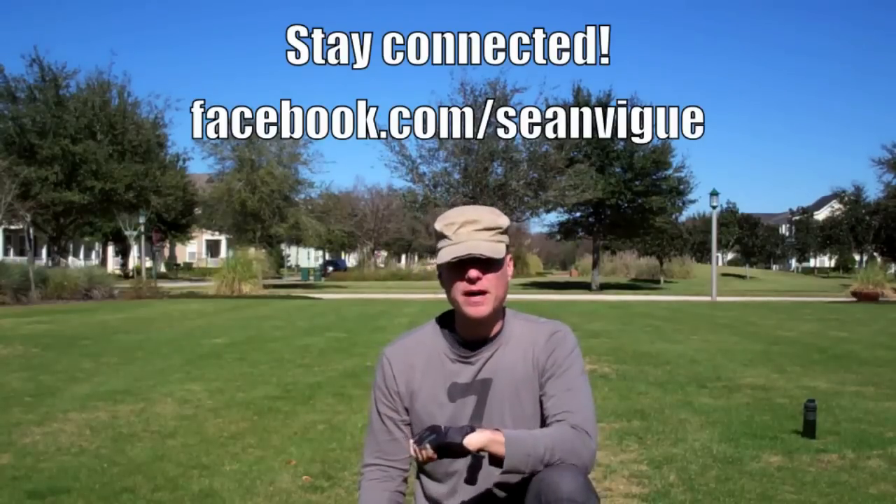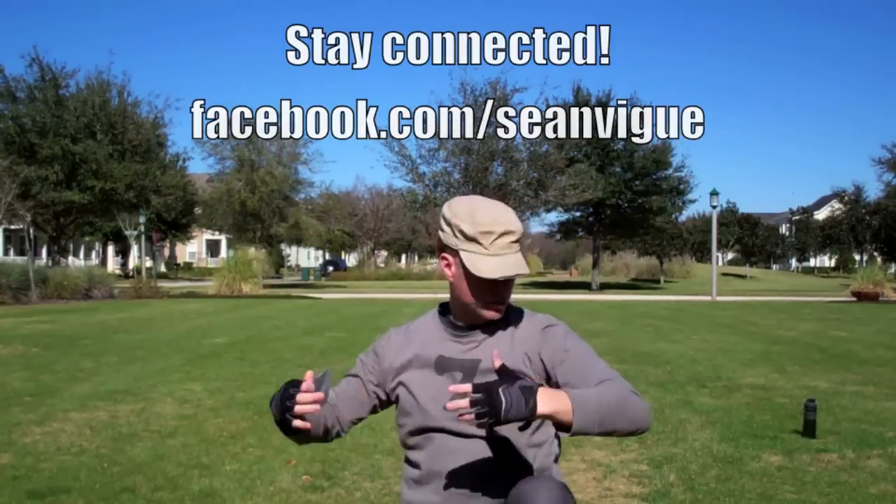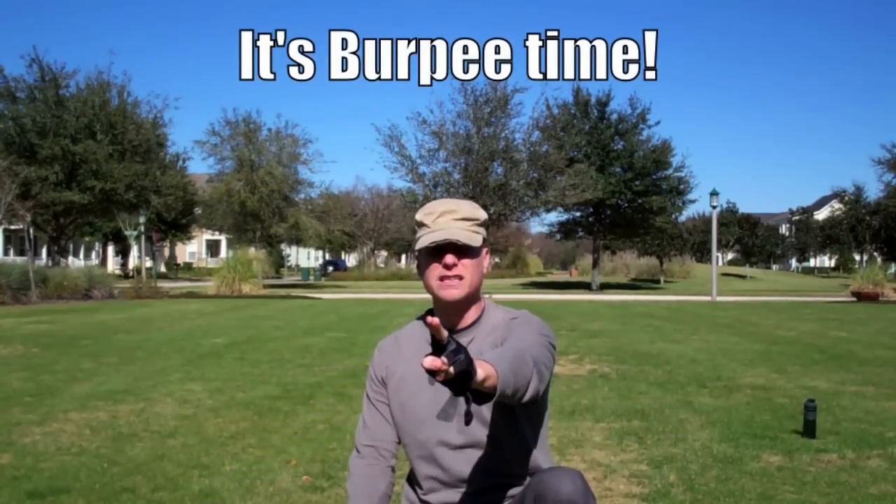We're going to use the best form possible. We're going to walk tall, fear no man, enjoy ourselves. We have hawks flying around. I'm wearing long sleeves because it's cold in Florida today — it's 45 degrees. Let's Burpee.